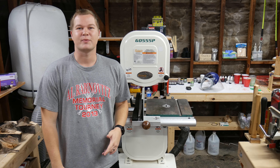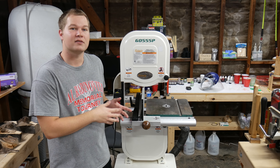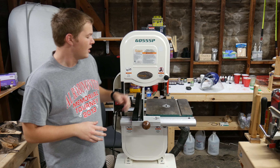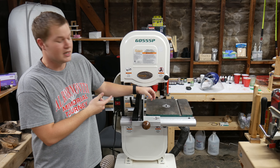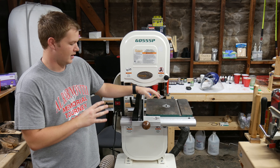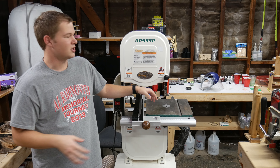Hey everyone, I'm Casey Martin from Wine Country Pens and Wine Country Woodworks, and this is going to be a video review of my 14-inch bandsaw from Grizzly. As you can see, it's a G0555P model, which is very similar to the G0555. The only difference is that this is their Polar Bear series — it was just a special edition, but everything's the same other than some of the coloring. It's also the same as their 14-inch Deluxe bandsaw.